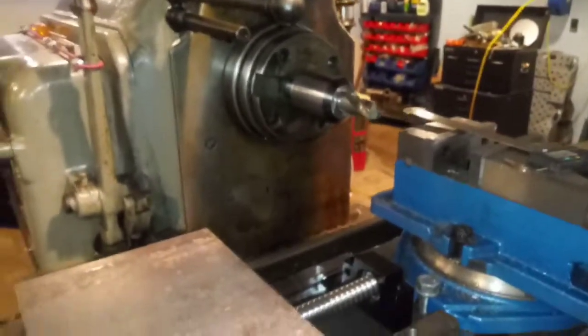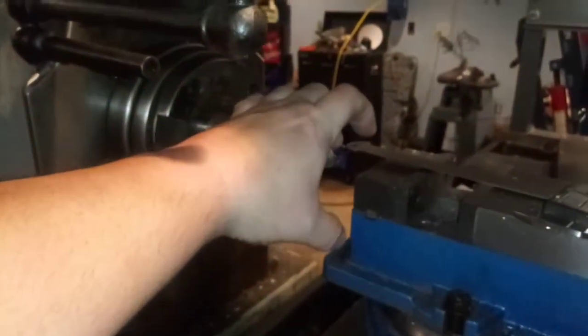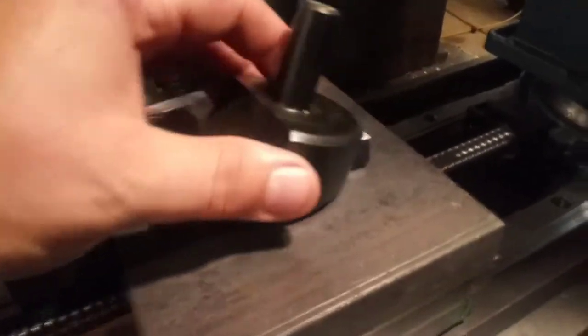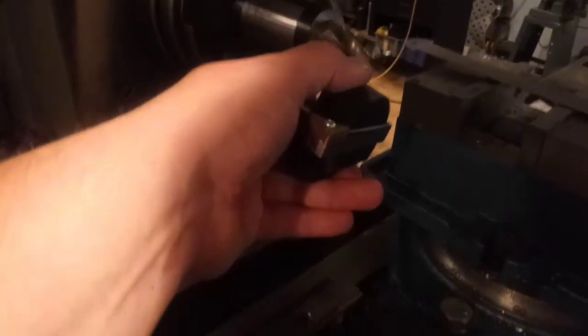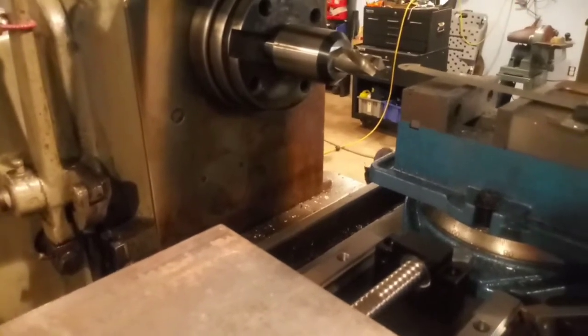What if I made a fly cutter that fit in the seven-eighths collet? Something like this — a different cutter of course — where you have it in there at an angle, spin around, and we could put the plates standing up on end and mill them like this. I don't know, I guess I'm just kind of thinking out loud.